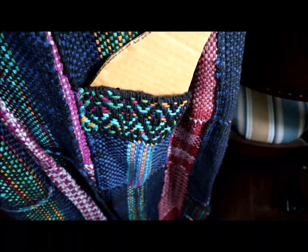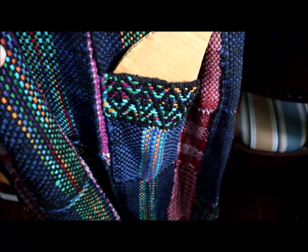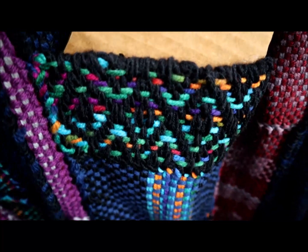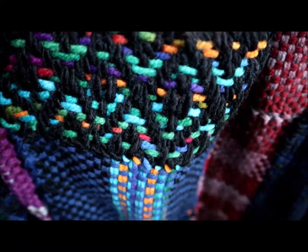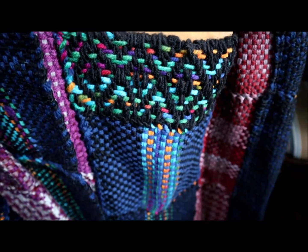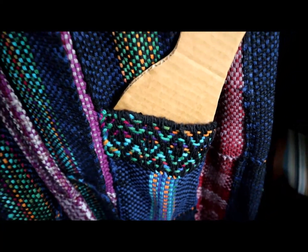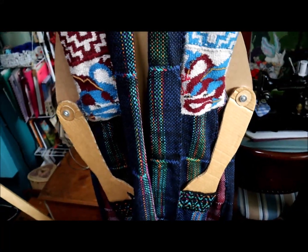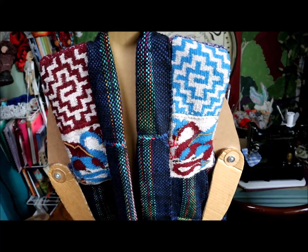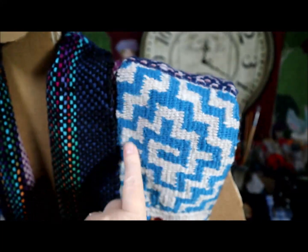One of the things I have done in the book is to show people how to translate four-harness weaving drafts into patterns that you can use on your frame looms. Sometimes you have to be sneaky, like with these key patterns.